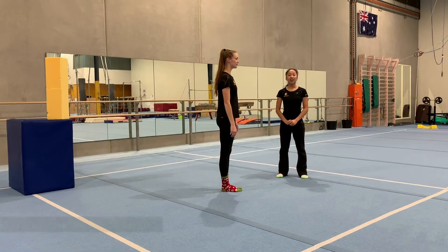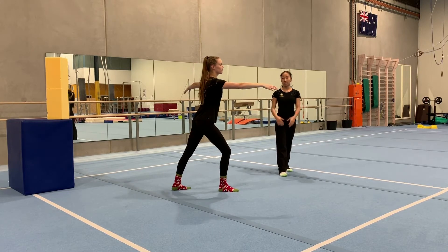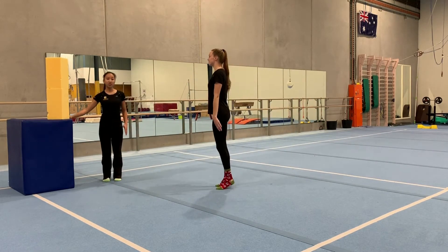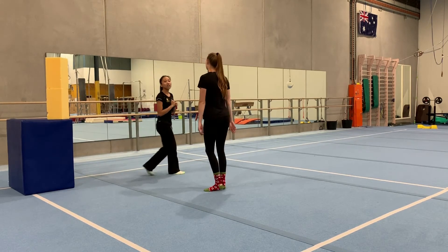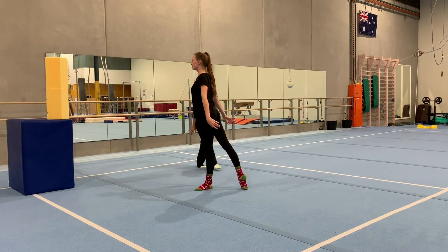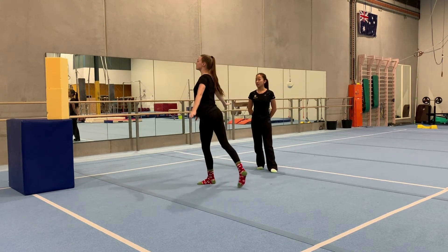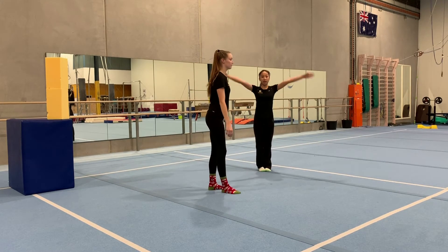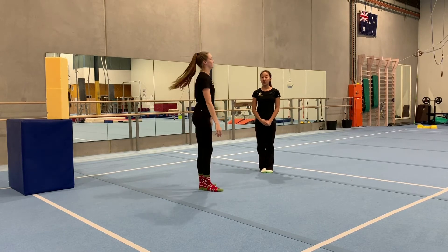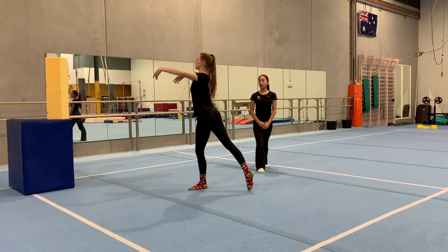Now we're going to do our turn drills without the chair. We have three ways of doing our turns. First, you can turn with your arms down — make sure when you turn you turn fast and spot something at eye level, like a teddy bear on the kitchen bench. Second, put your arms out to your chest, start in your lunge, turn and finish with your leg straight behind. Third, put your arms up — start in your lunge, arms up, and finish with your arms out.